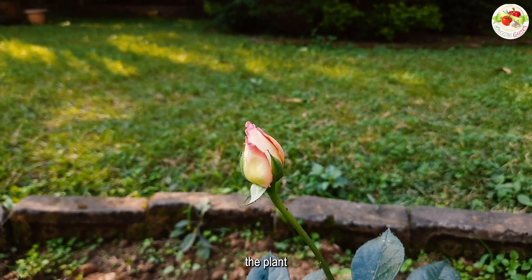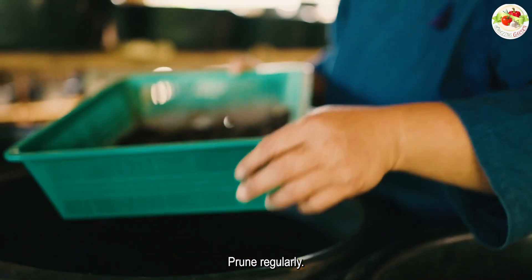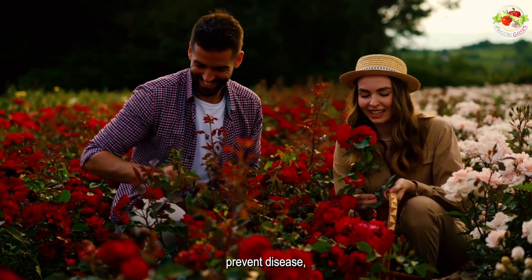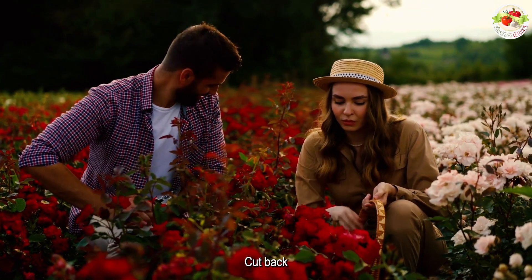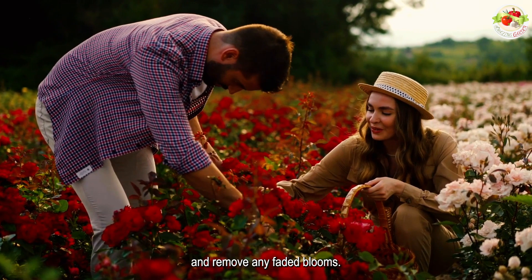Fertilize the plant regularly with a balanced fertilizer to support its growth. Prune regularly, as pruning helps to promote bushier growth, prevent disease, and encourage the formation of more flowers. Cut back any dead or damaged stems and remove any faded blooms.